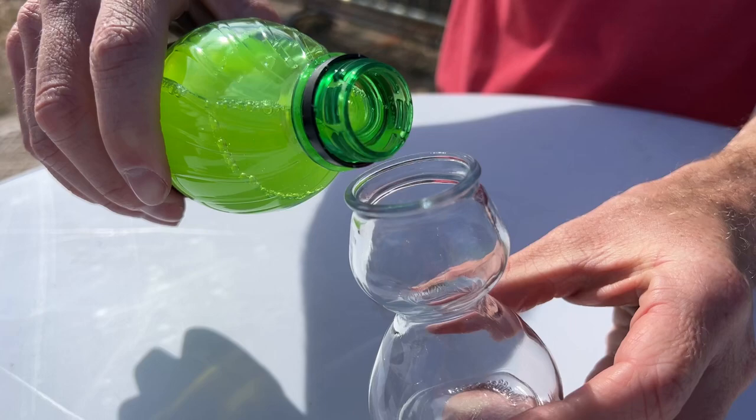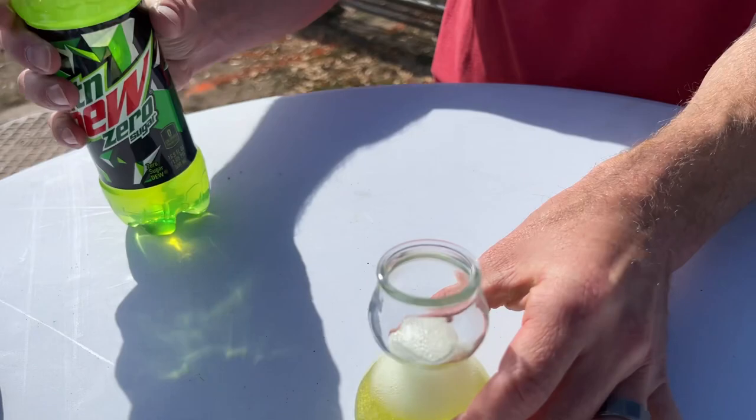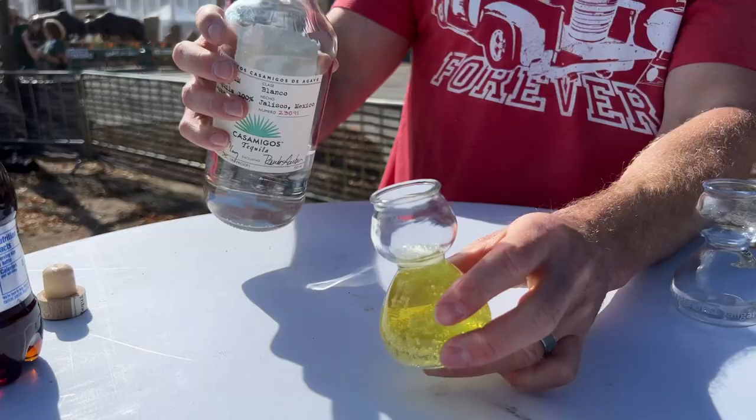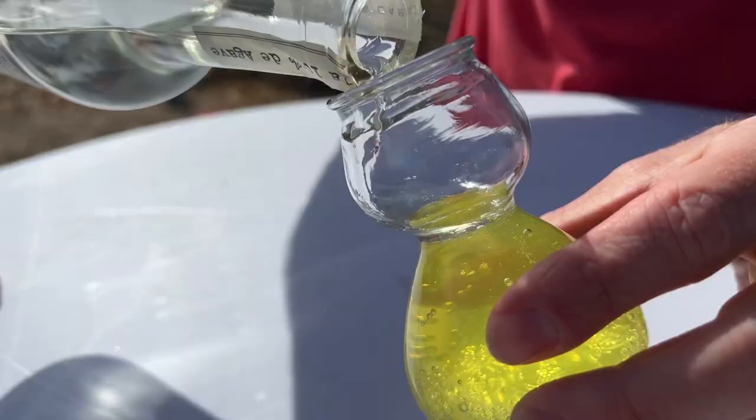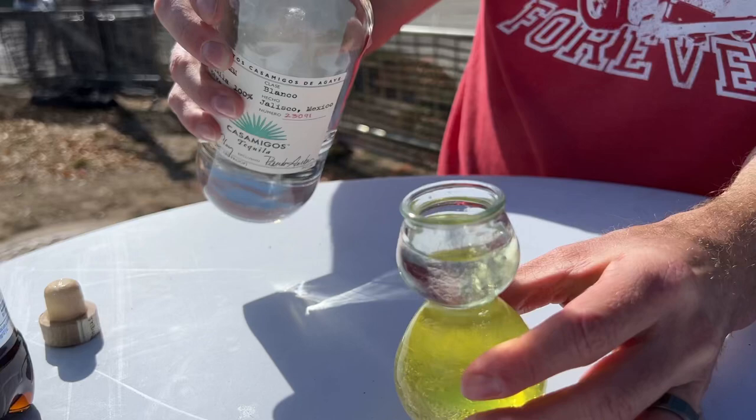Let's pour this up right now and see how this does. I'm gonna put our mixer in — all right, let that settle for a second. Now we're gonna angle a little bit and pour the liquor in slow, and it should sit on the top.